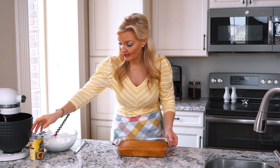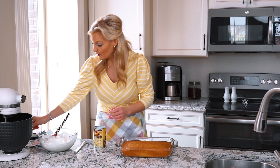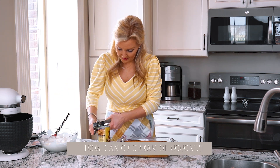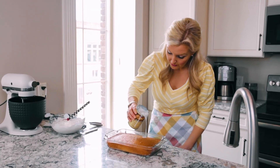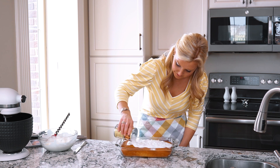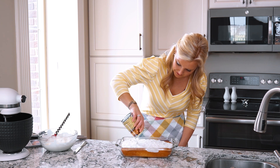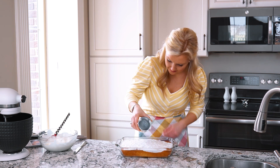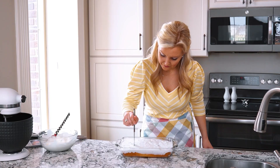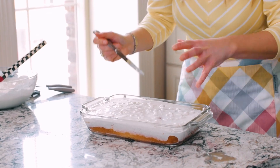Now we have a can of coconut milk or cream of coconut. We're going to open that up and pour the coconut milk, cream of coconut, all over the top of that cake. I might take my knife again and poke a few more holes and it'll keep going as it sets.